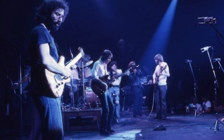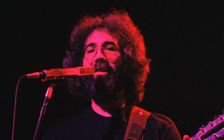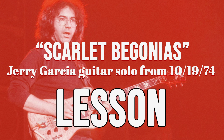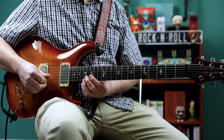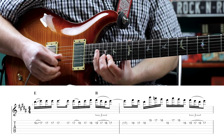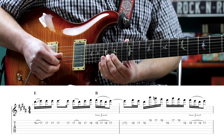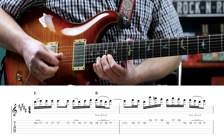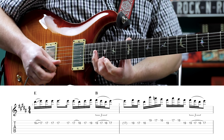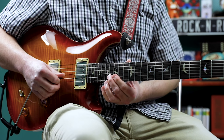Similar to the Mars Hotel version, in this 1974 Scarlet Begonias he's only playing through the chord changes one time. Here's the first phrase from this Winterland version. So if you compare that to the Mars Hotel version...